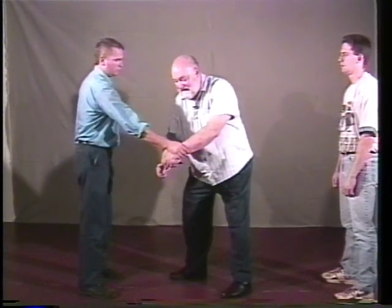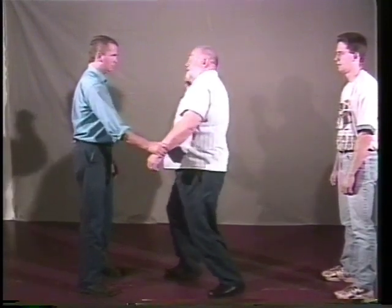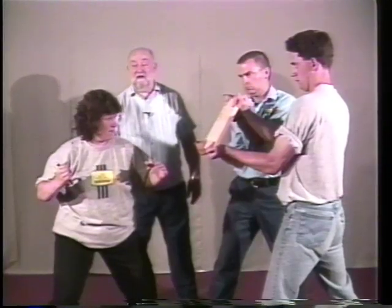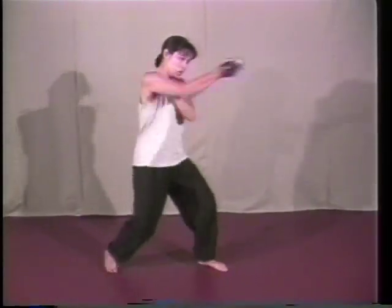That is to say, the hand that I'm holding the persuader with — I can grab the keys this way here and strike at the back of the hand that way there. Or if he grabs again from this way here, I can deliver a blow to his head, or rake across his face, or whatever.